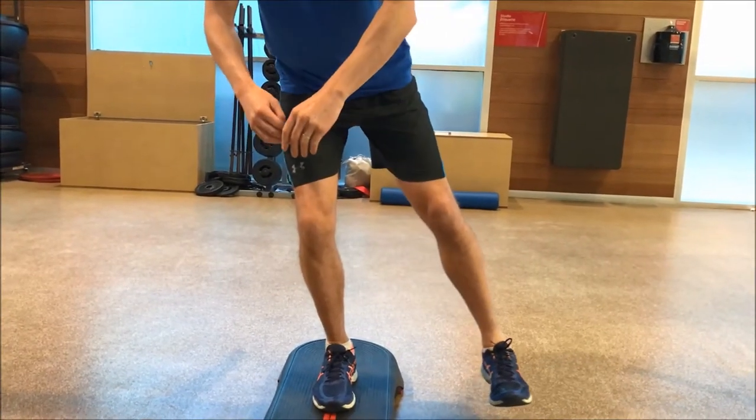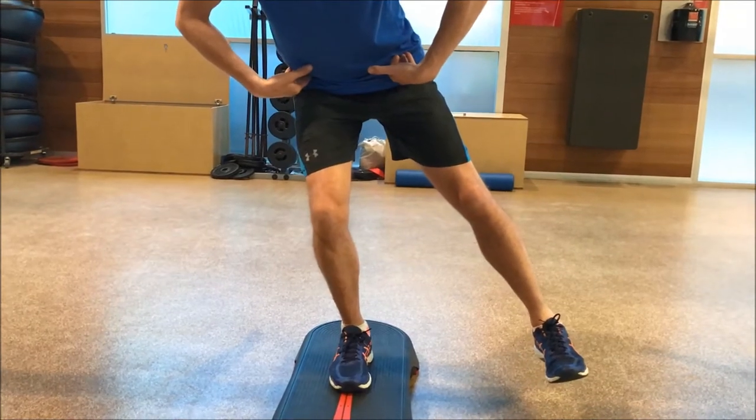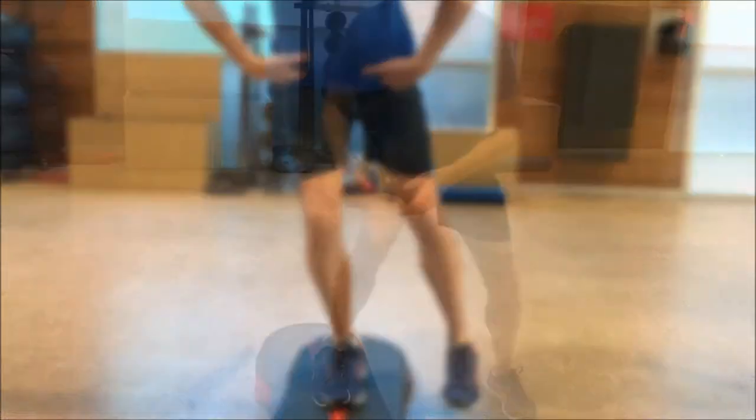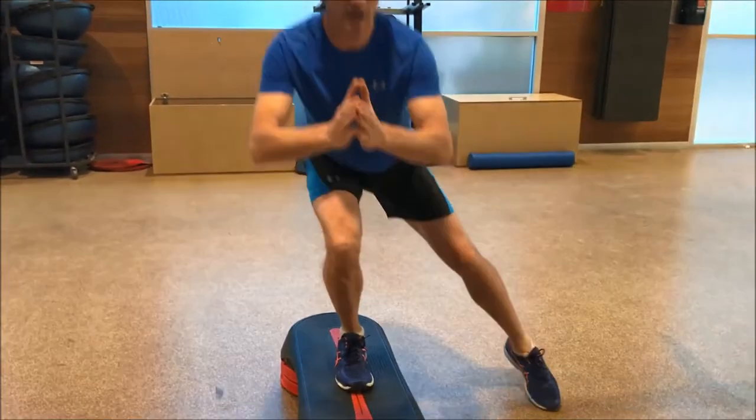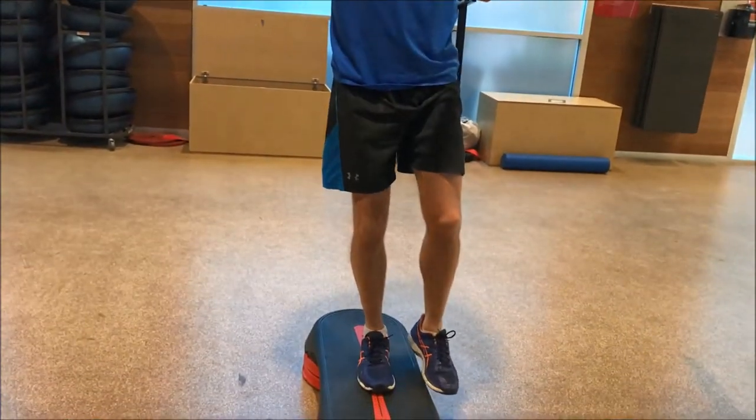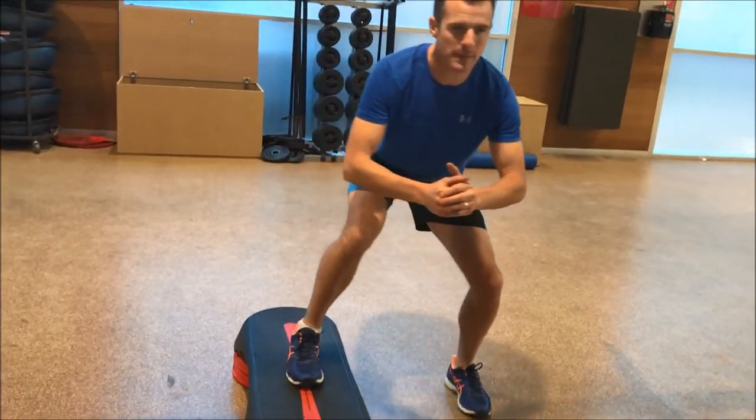When I go down into a squat I've got to keep my pelvis stable — I can't drop my pelvis. So when you come over you've got to get down and drive up, and then down and then come back.